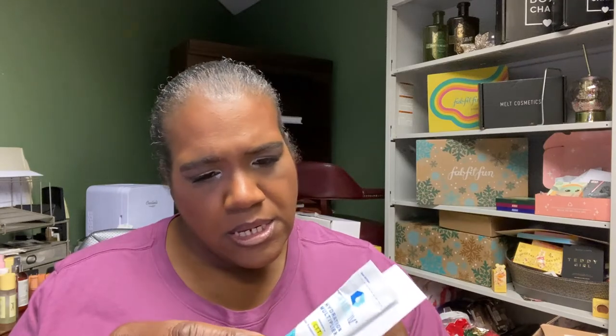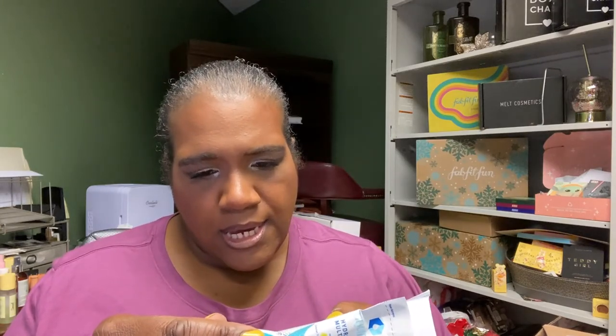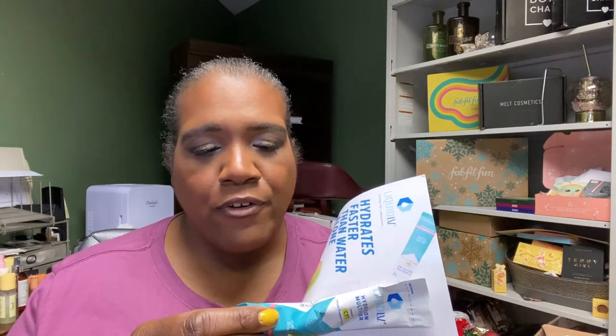Just a heads up — if you're doing keto or watching your carbs, there are 11 grams of sugar and 12 grams of total carbs in the Liquid IV with no dietary fiber. And if you're diabetic, this is something to be careful about. They may have a sugar-free version.